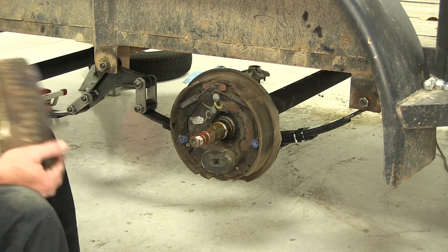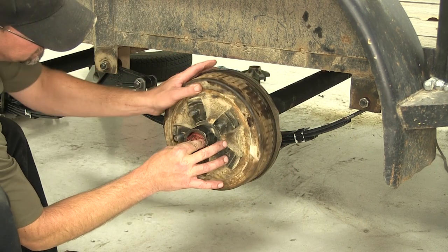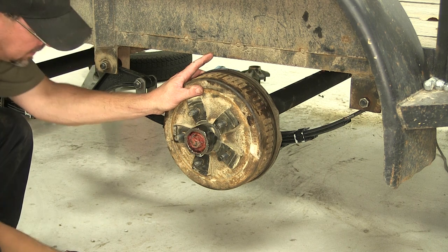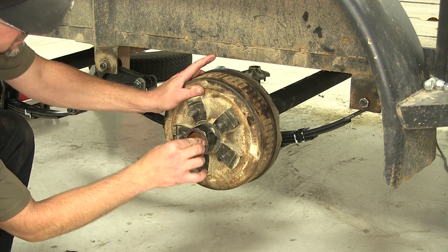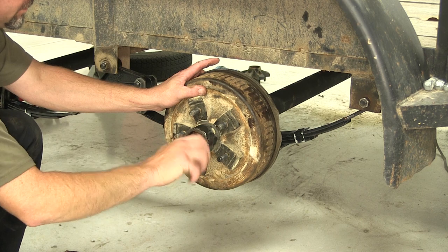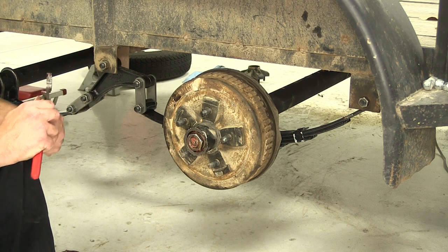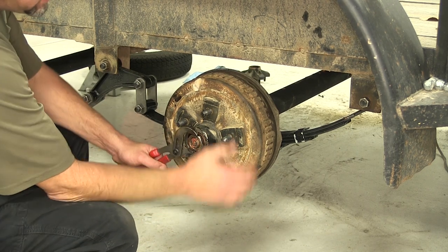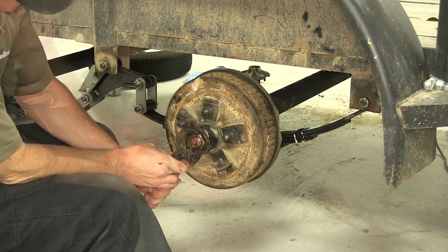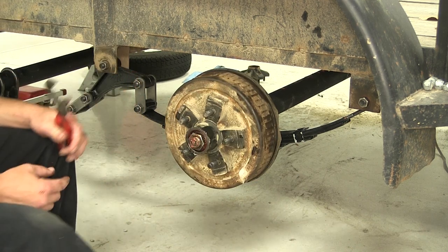Now we know we got the passenger side on correctly, we'll go ahead and install our hub drum assembly. We've already got our bearings packed and ready to go. We'll install the washer that is supplied with the new axle. There are variations on tightening down the tapered bearing axle nut, which is what we have here for this application. My preference is to tighten it down, make sure we have our bearings installed and seated all the way. Once we know we're tightened down, we'll then back it off to just snug, setting the proper preload for our bearings.